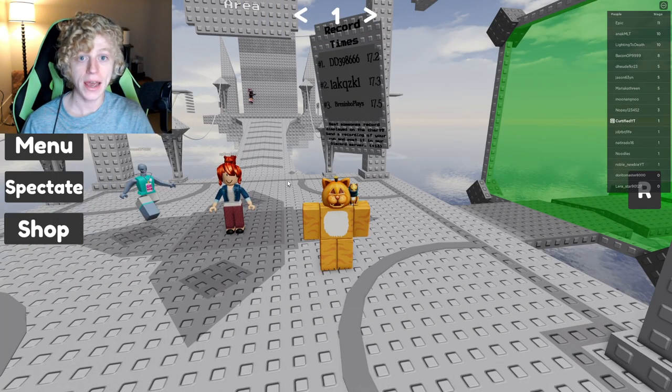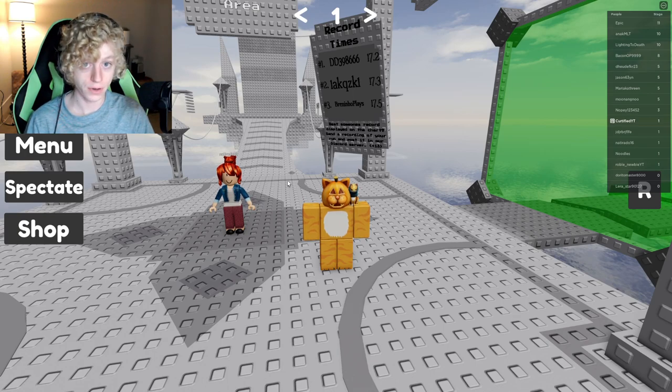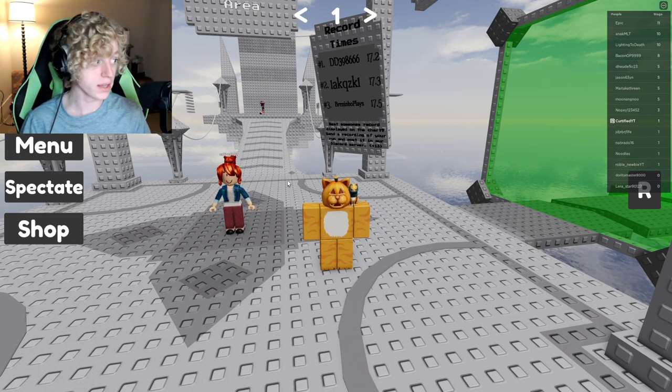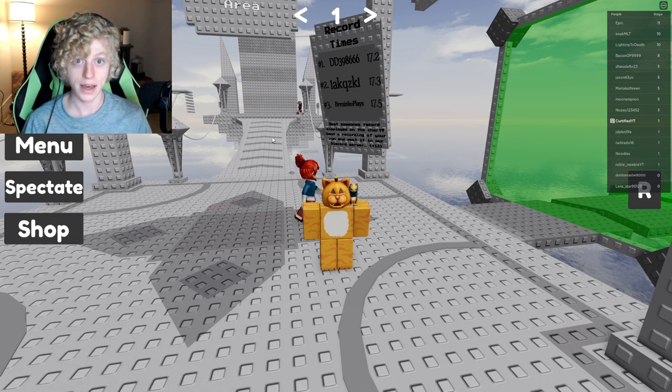Hello everyone, it's Cardify here today, and we are here with Cyan's one jump per difficulty char obby. You can tell my face cam's a little different because I have a new gaming chair.